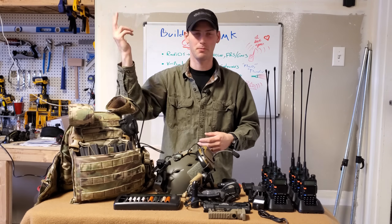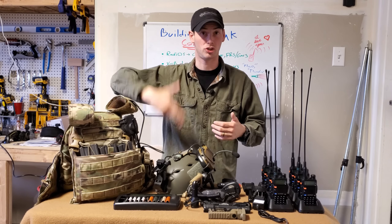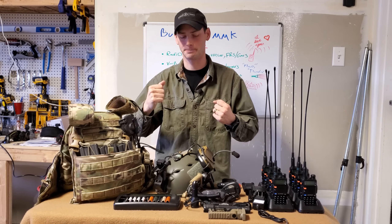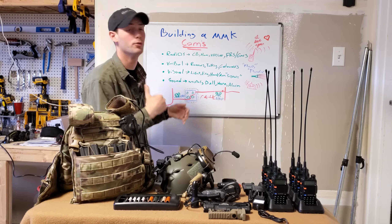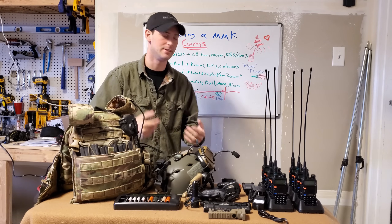So when I do this signal, it doesn't mean 'rally up' — it could mean something completely different, like 'we're sending reinforcements to this location.' That is a solid method. Lights at night, hand and arm signals normally during the day.